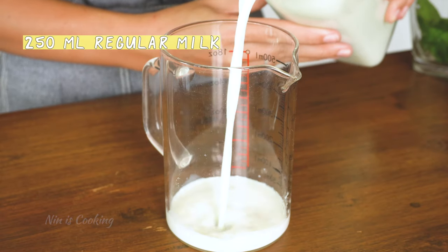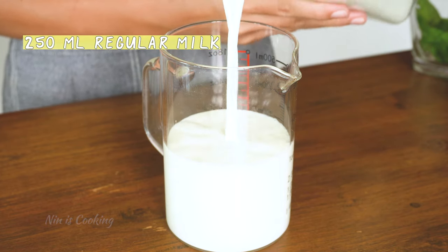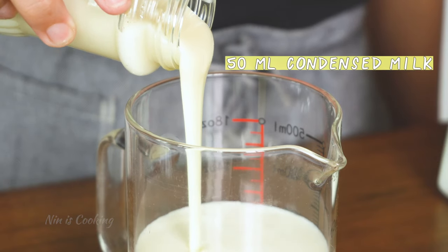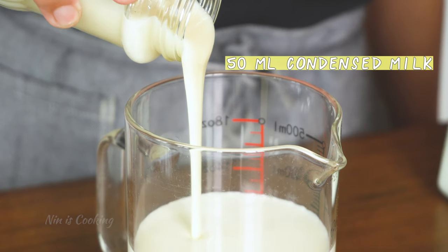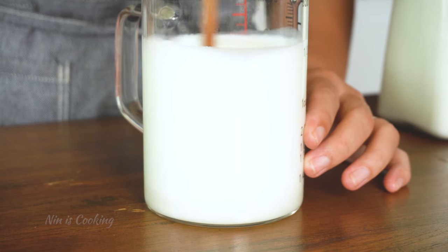Now we are going to make the milk mixture that we will use for the next two drinks. Very easy but very yummy. Add regular milk in a jar, then follow with condensed milk for sweetness. You can also use honey or just sugar syrup if you want. Give it a mix.